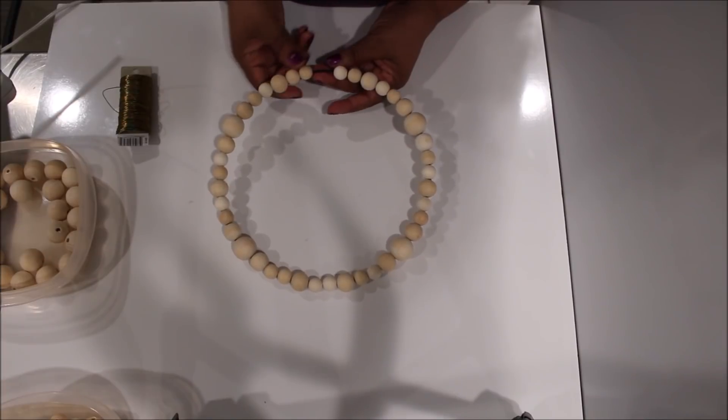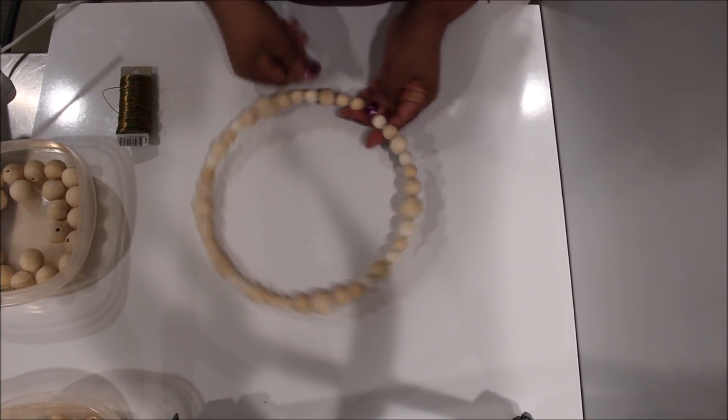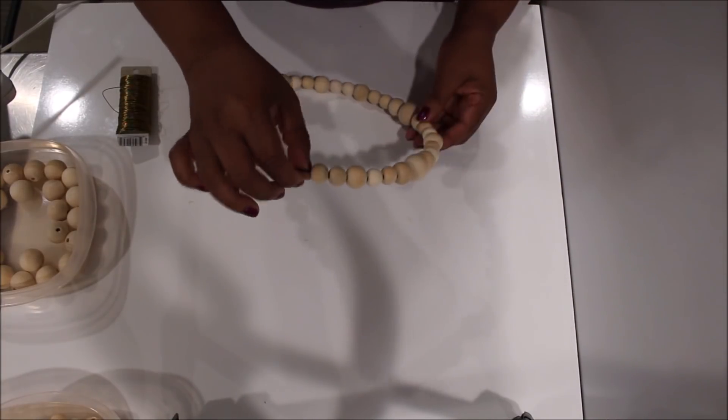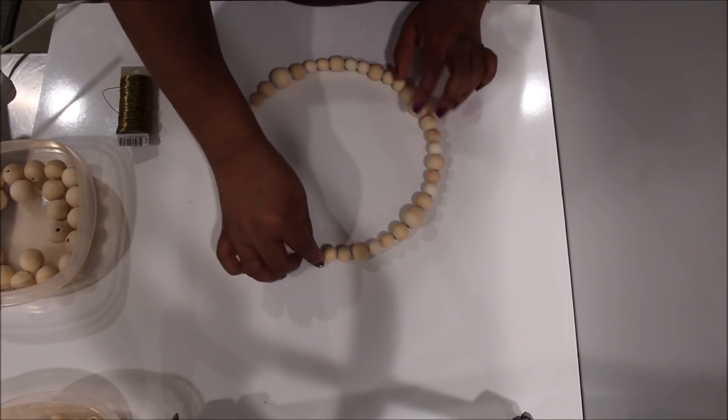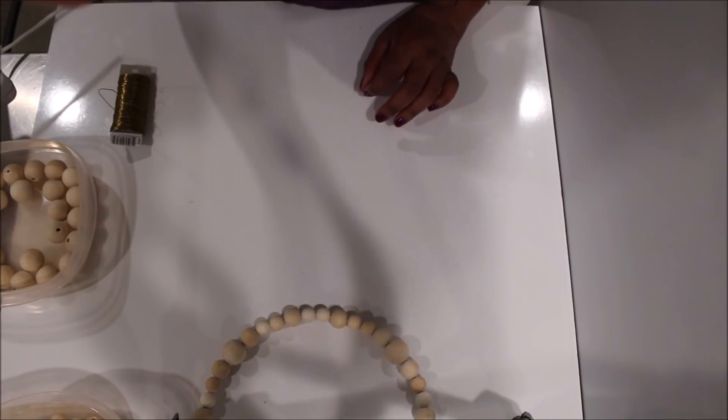There you have it — the whole ring is together and we have a nice gap there where the circle is. Make sure you don't put so many beads on that they cover up that gap. That's one done.